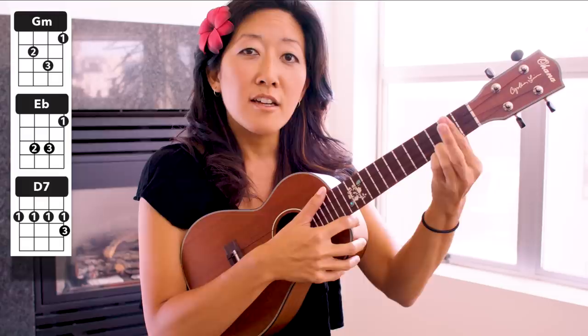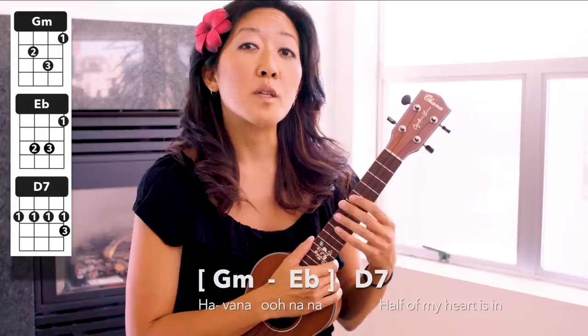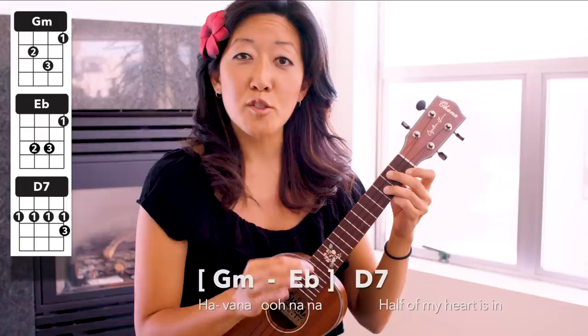Move your middle finger over for E flat, and then ring finger down — bar D7. Just those three chords for the entire song. Remember that you can download a chord chart so that you can follow along — I'll include a link for the chord chart here. So let's play through the chorus of Havana just on single strums so that we can practice those chords and the chord changes.